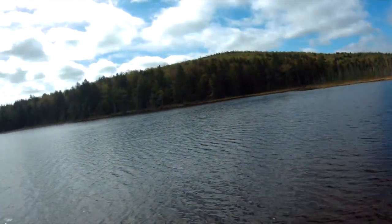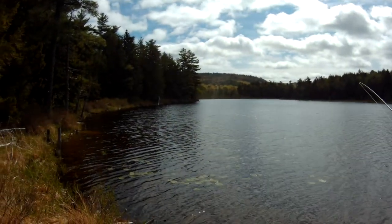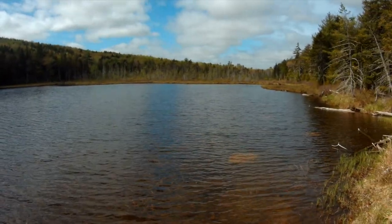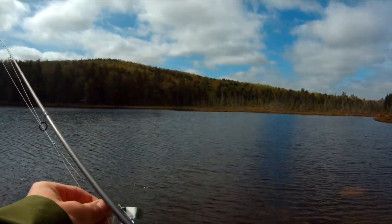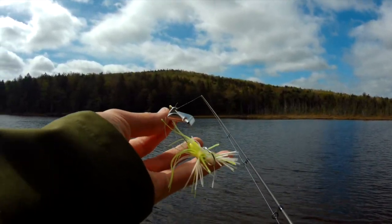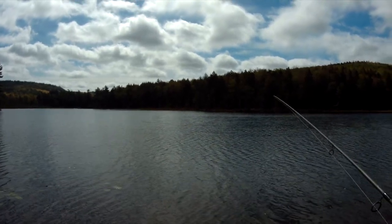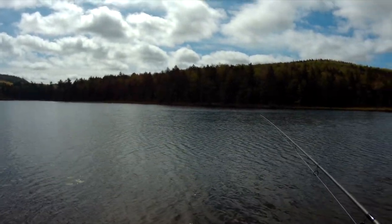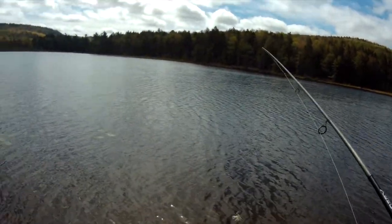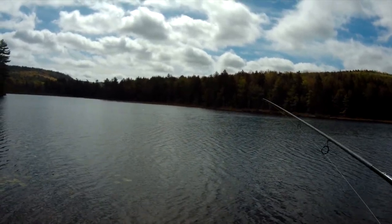Welcome to today's episode of Pure Mane Fishing. Today I'm out on this glorious pond and I'm going to be fishing it. Starting off I'm going to be using this buzzbait, treacherous buzzbait. For the many years I've fished on this pond all I've caught is pickerel and that's what I believe is all that's in it. Today I'm just going to be doing a shorter fishing session off the shore off this big rock to see what I can catch.